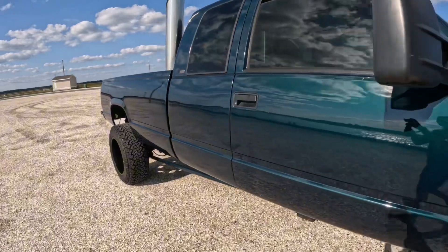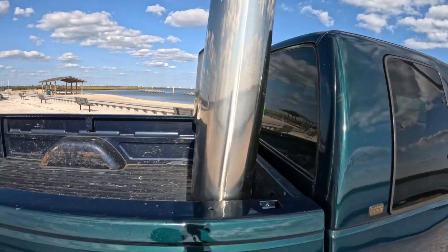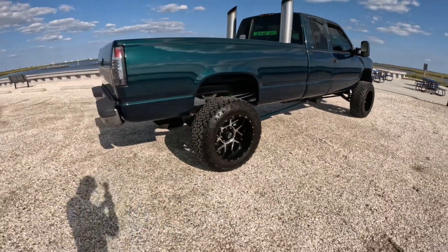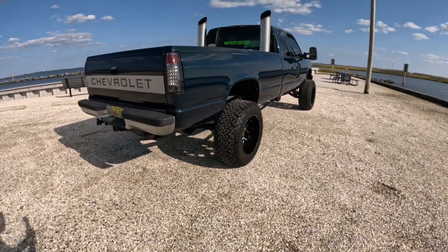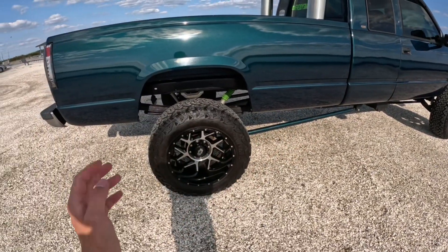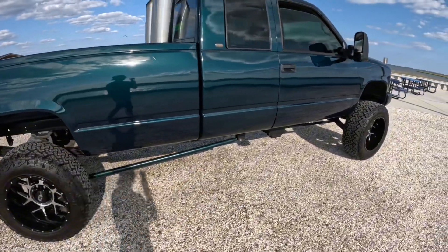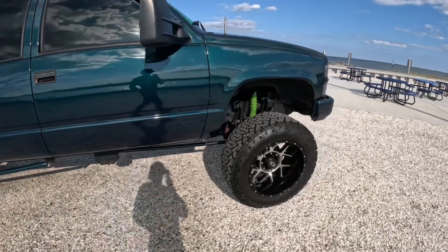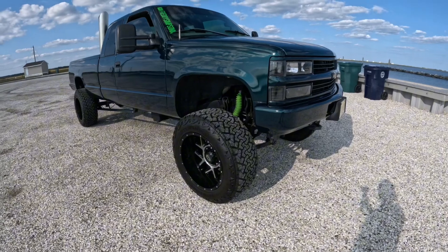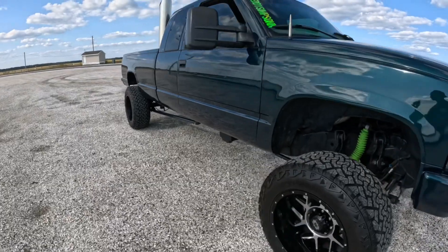As you can hear, you can hear that turbo. Give you a little walk around here. I kind of want to buy a cheap 6.5 just to experiment with — totally beat on it and see what they can actually go through. I get on this thing a little but I don't beat on it because it's a daily driver. I've been thinking about doing that. What do you guys want to see next? What should I get next?